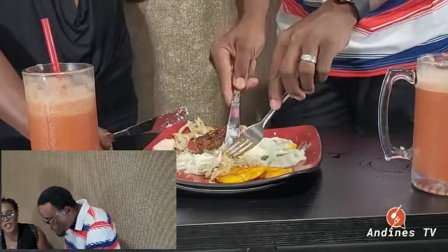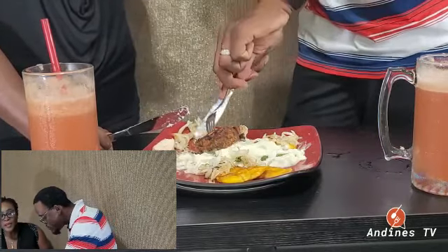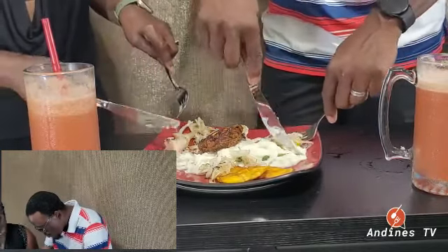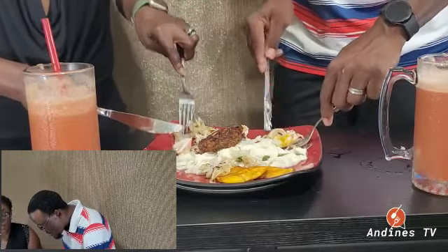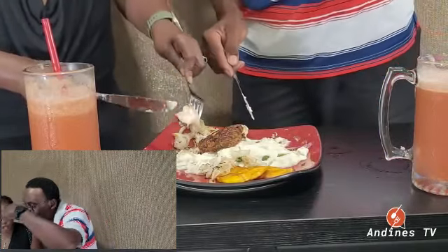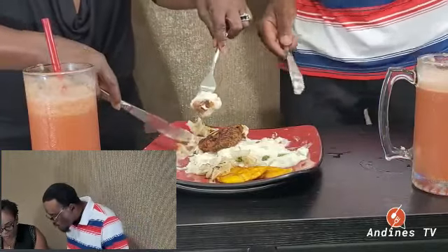Recreate the dish, guys, and send me a picture when you do it. This is so good — and I marinated the chicken at least six hours, so you know it's seasoned to the bone. Guys, I love to cook, it's in my bones.